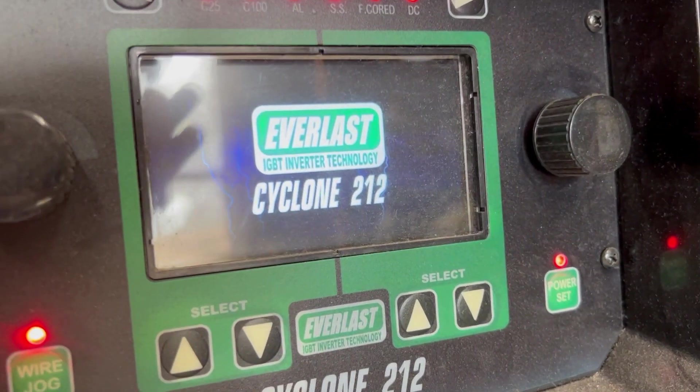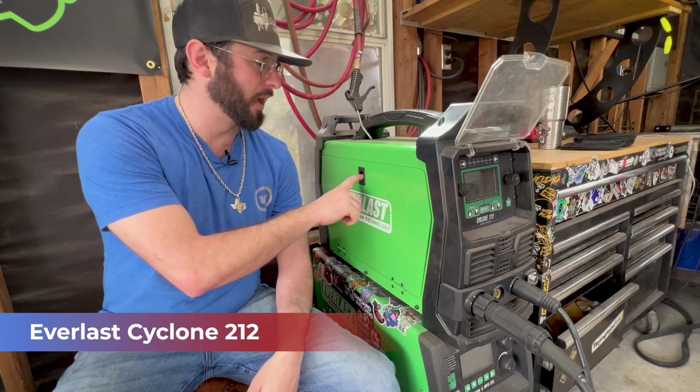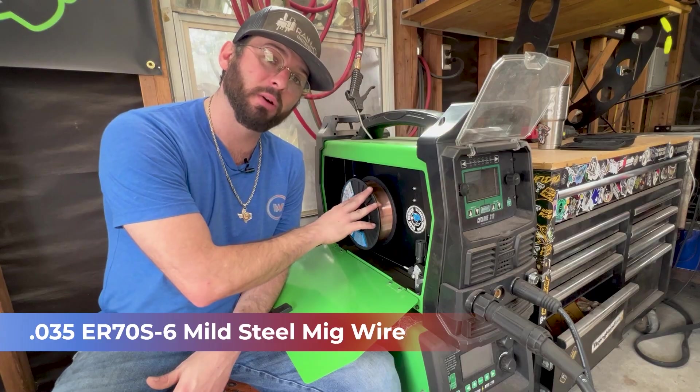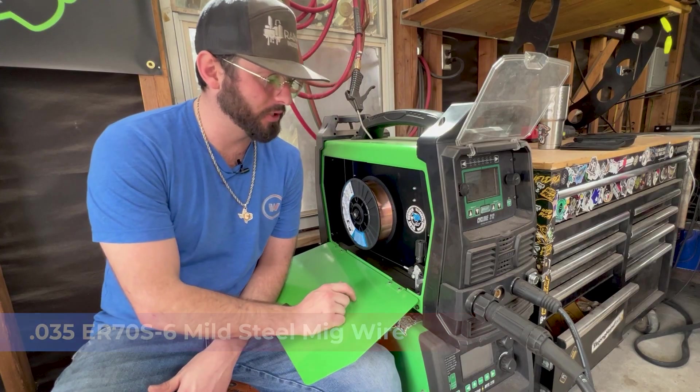Just like any good welding video should have, we should do a little runover of the machine and equipment we're using. We've got the Cyclone 212 here. We pop this open and we've got our filler metal already loaded up inside — 70S6 MIG wire, .035 size.